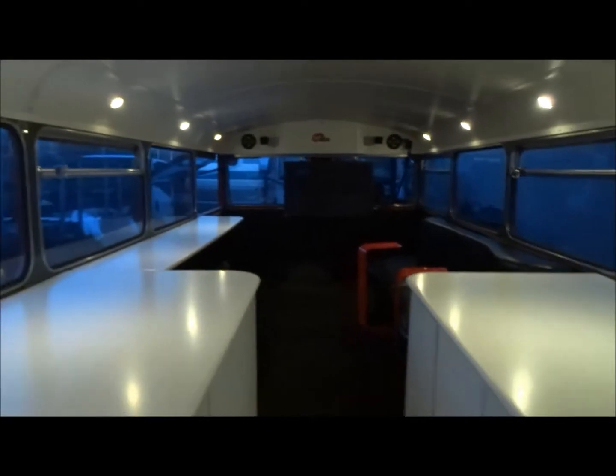You can see real quick what it looks like — no lights downstairs, now the lights are on. So let's go take a look upstairs.